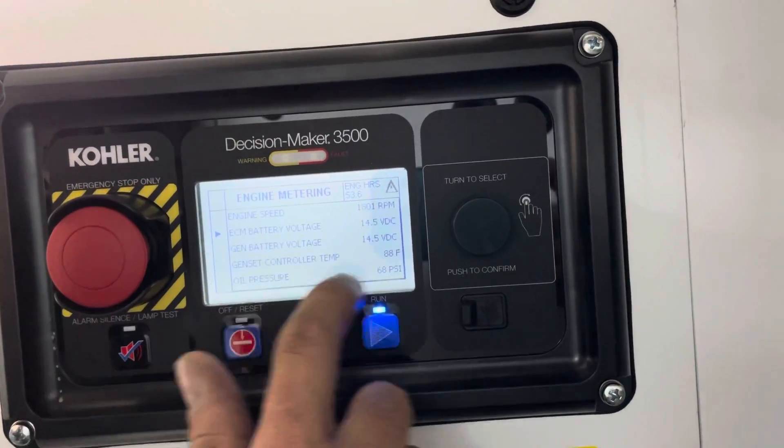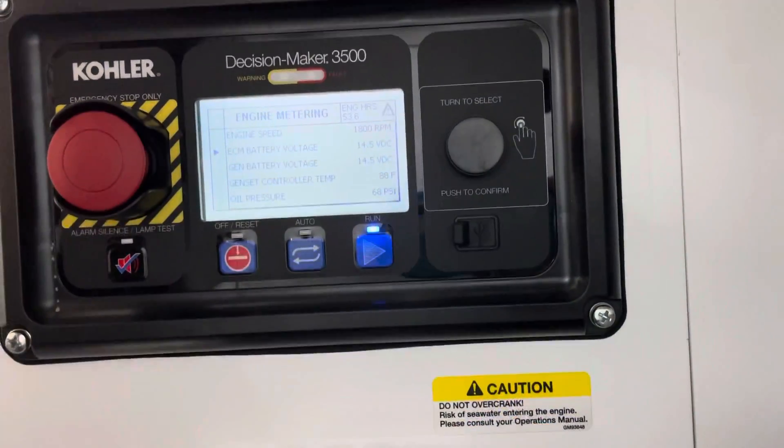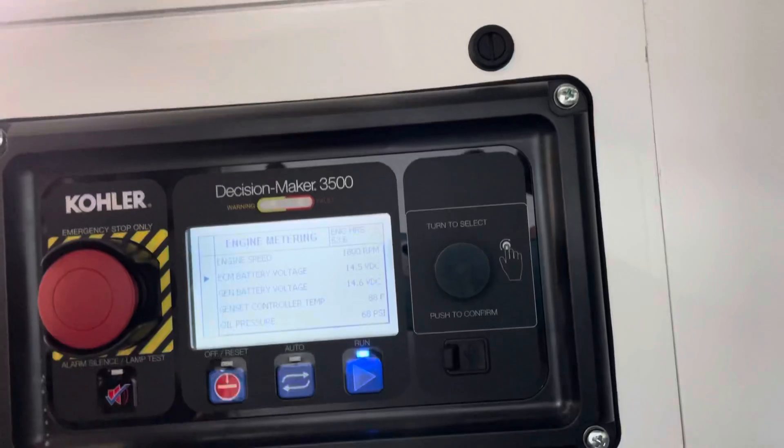Check oil pressure, coolant, controller temp, your battery voltage, RPM speeds — everything is pretty much right on your full screen here.